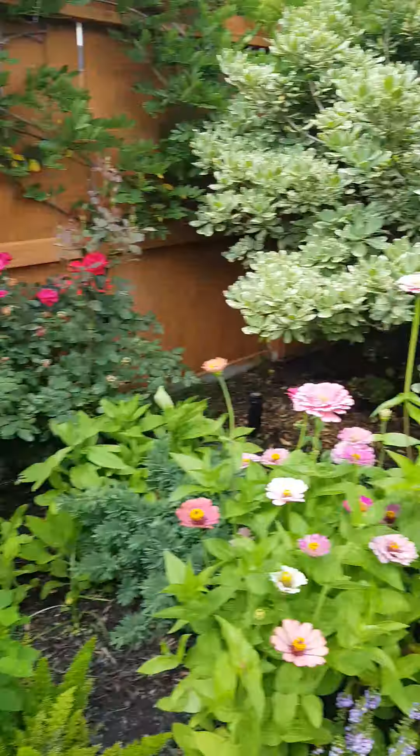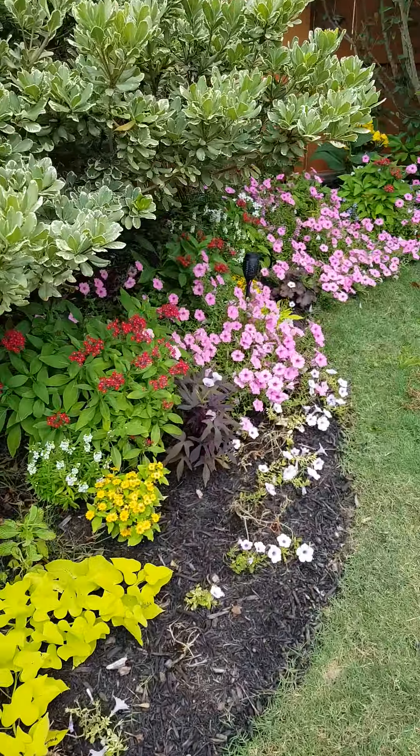I'll try not to fall into some plants. I believe these are just all zinnias. They're kind of growing.